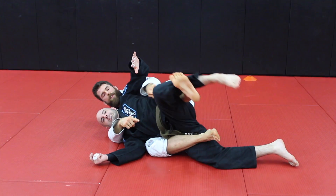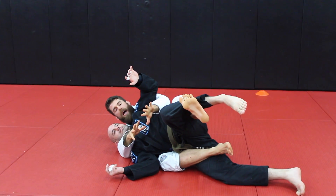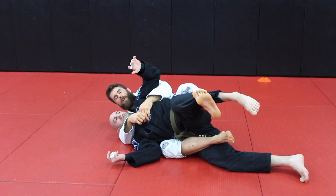Now what this does is if he tries to turn his back to the mat, he can't turn his hips — his hips are locked in place. And this allows me to attack the choke a little bit easier.